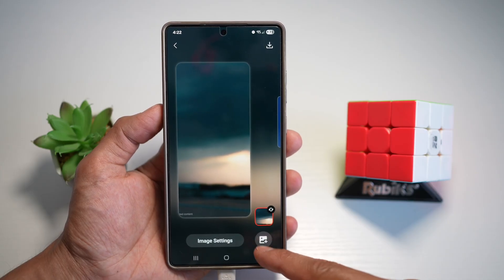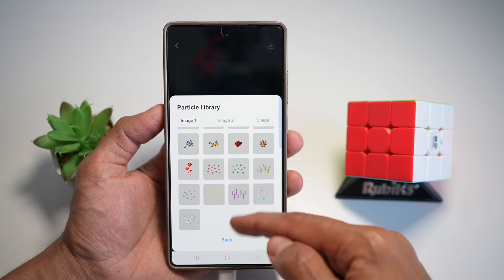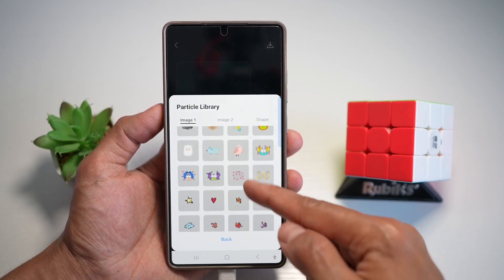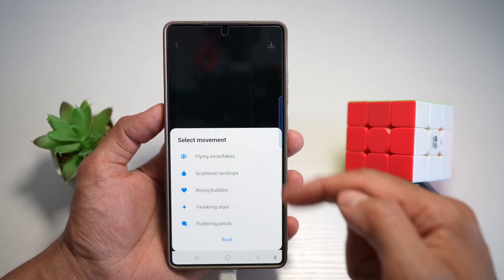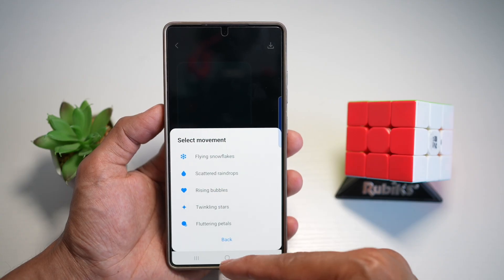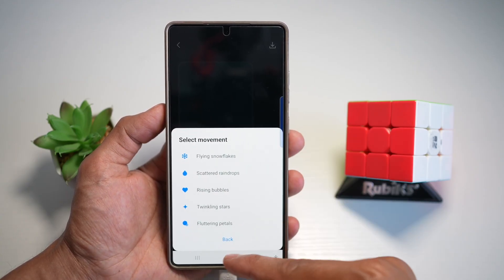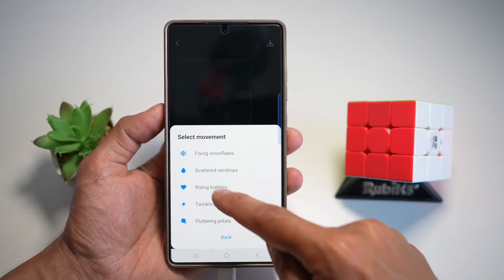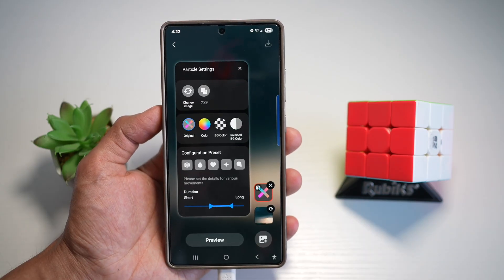Next, tap on the plus sign and choose 'Particle effect.' Here you can choose all these particles — hearts, stars, circles, squares, or X. I'll choose X. Next, we'll go ahead and choose 'Rising bubbles,' because we want to portray that some juice is going into the phone — something rising from the bottom center going to the top. Go ahead and choose rising bubbles and preview this.